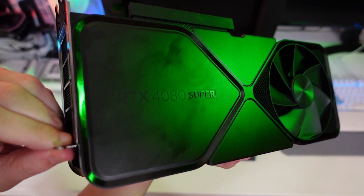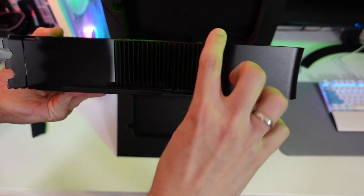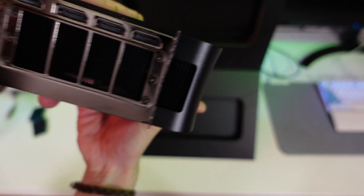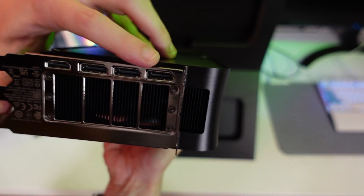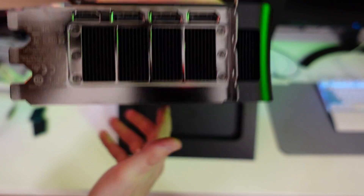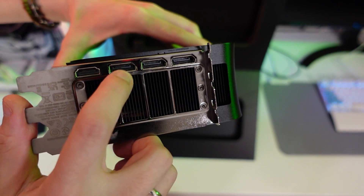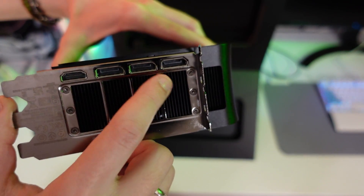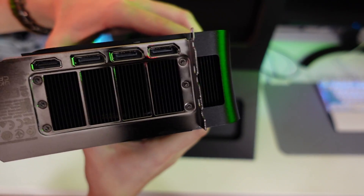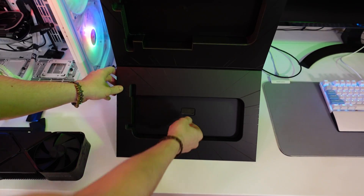In terms of fingerprints, this card really picks them up very easily — look at this. On the other side we only have the radiator, and once again this card is really, really thick. For inputs and outputs we have the usual: three DisplayPorts and one HDMI. Since this is the Super lineup, we might have DisplayPort 2.1 instead of 1.4. The HDMI is likely 2.1, though I can't be certain about the DisplayPort version.